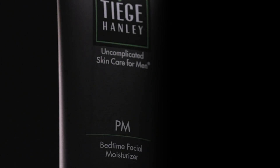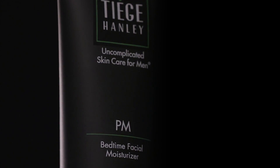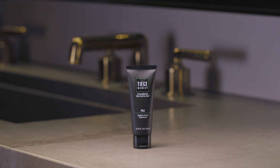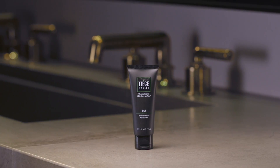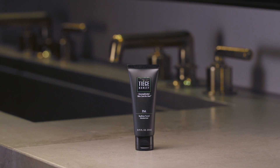The Tiege Hanley Fragrance-Free Bedtime Moisturizer is a powerful anti-aging product designed to help your skin repair, replenish and regenerate. All this while improving your skin's elasticity, reducing the appearance of wrinkles and evening out dark spots and pigmentation irregularities.